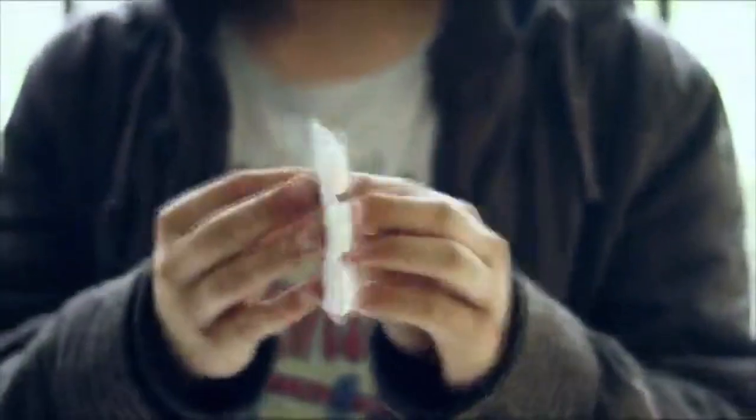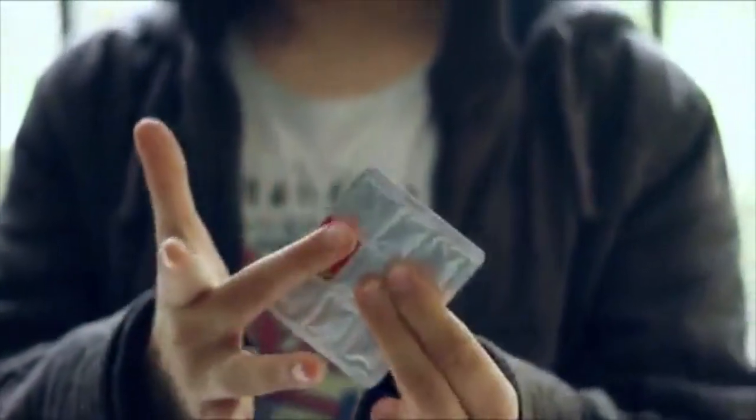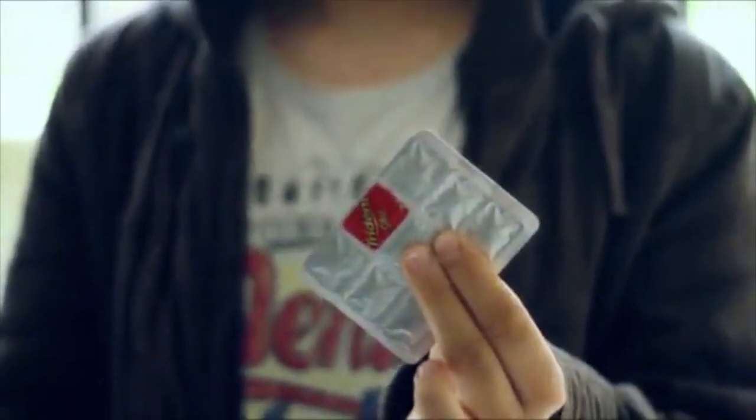My favorite effect is Torn in Fuse, where you show a full silver seal pack of gum, you take a different colored foil and you visually fuse it on the pack, leaving the spectator with an impossible souvenir.